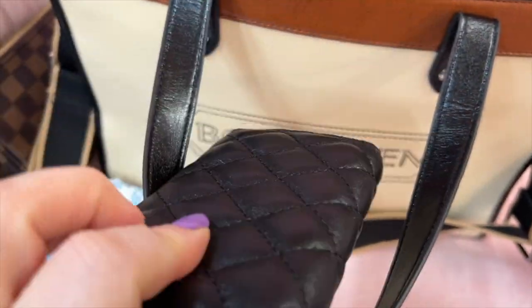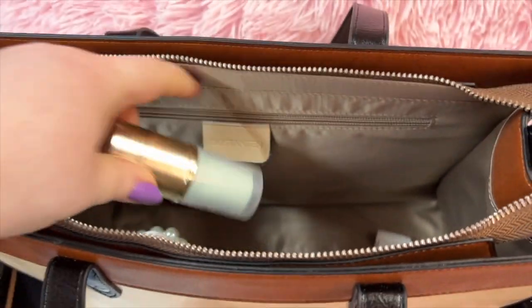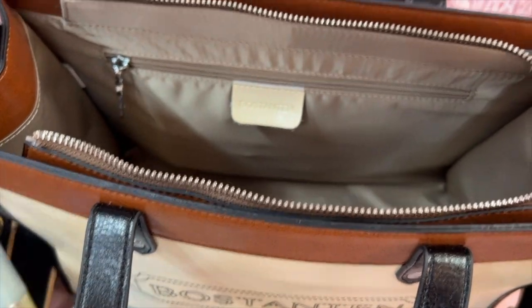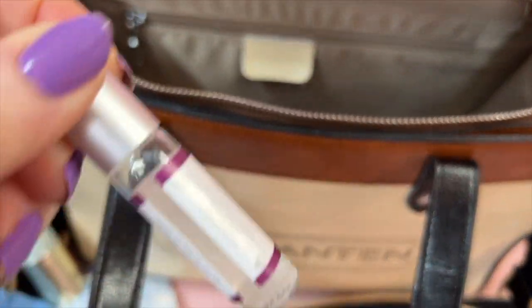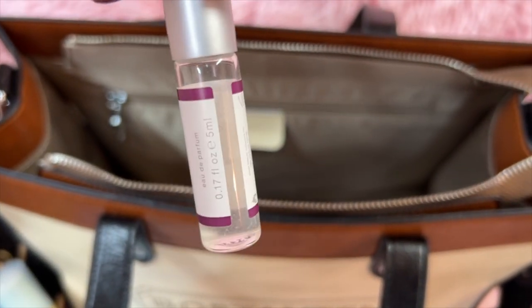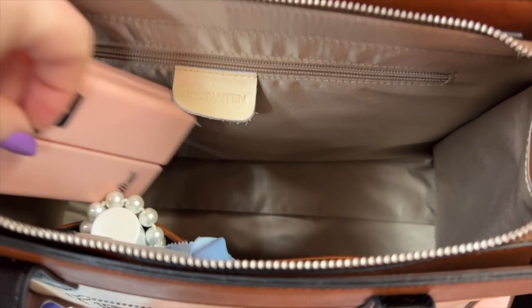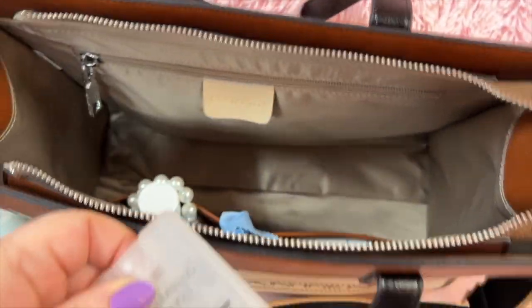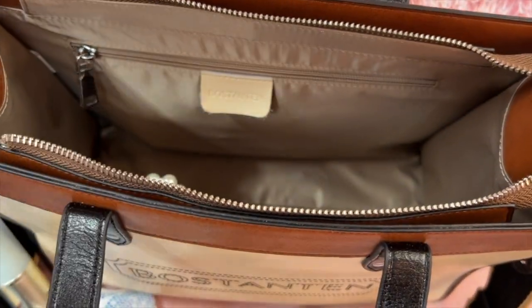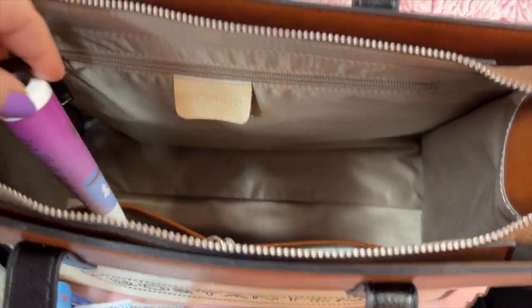I have this cute little case from Amazon — it has business cards in it. I have my Olay serum — this is Classic Clean, that's the scent, and I love this stuff. I have my fan, a scrunchie, medication. And in these pockets I have my eyeglass cleaner — I got this from Overnight Glasses, that's where I get a lot of my eyeglasses from — the cleaner for the glasses, a wipe, and some Lysol.